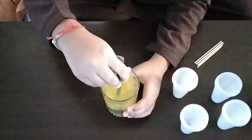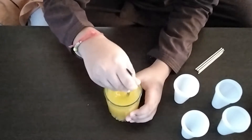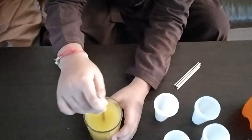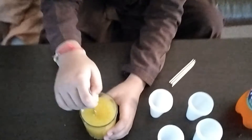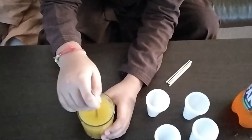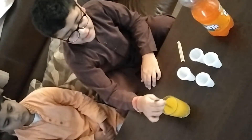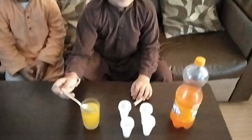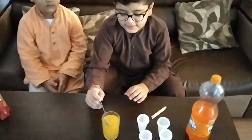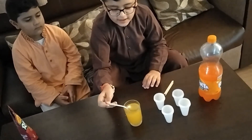So it turns orange mango flavor — it's turning the color. Our mixture is now ready and it's mango flavor. Now we have to put this in the containers.